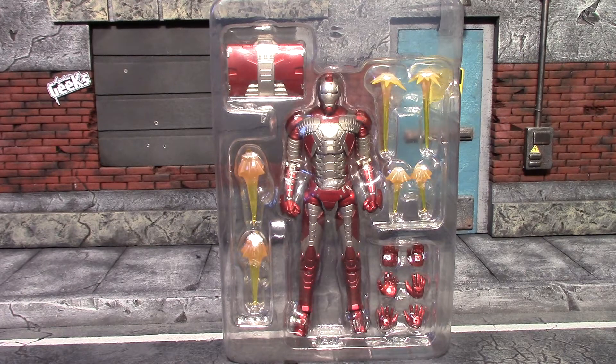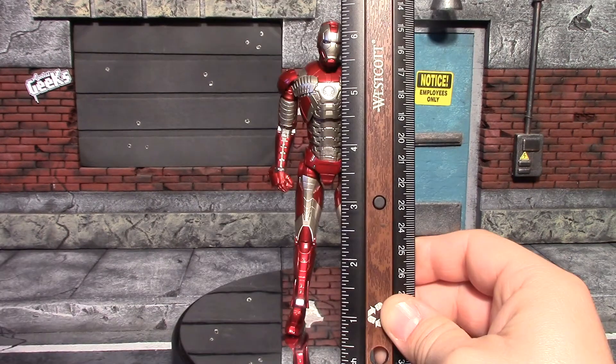I recently reviewed the SH Figuarts Iron Man Mark 2 armor without its original packaging, and this one has the same story. It was an eBay seller selling them at a decent price because he bought them and got the hall of armor pieces out, then was selling them for $60. Anywhere else you try to buy this armor it's around a hundred dollars, but there's no packaging to show you, so I will get the Iron Man and its accessories out.